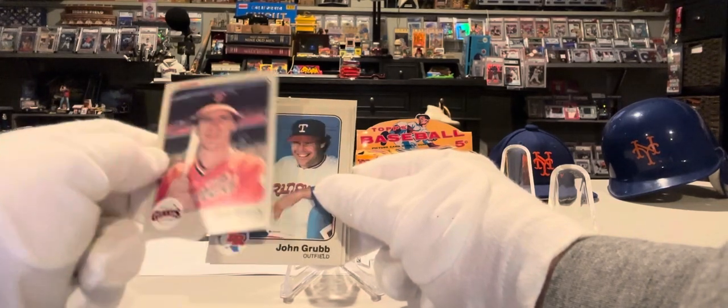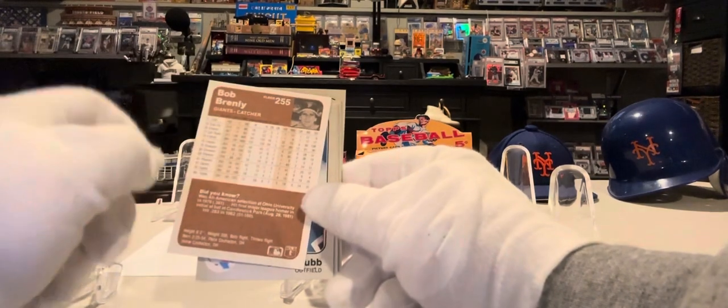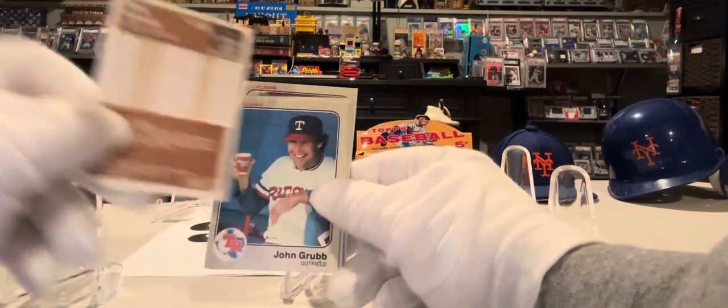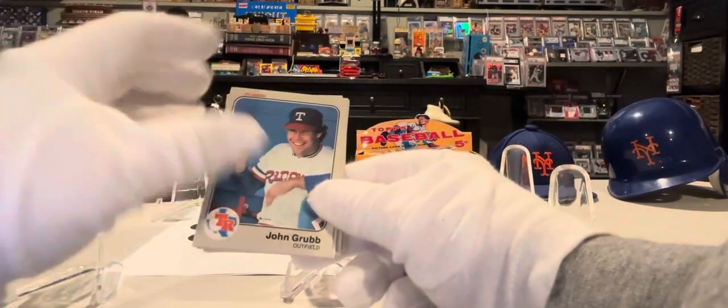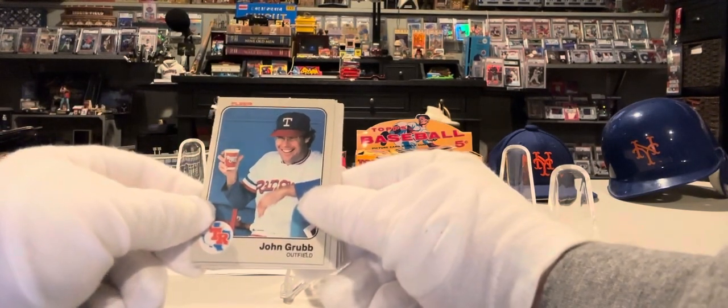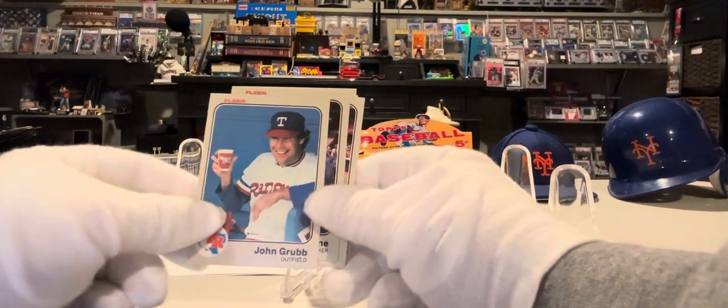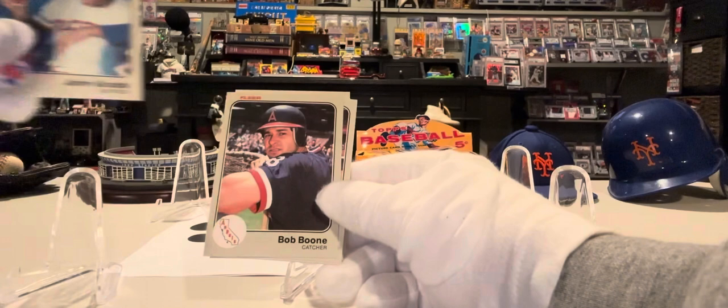Bob Brinkley also became a great manager. You can see there's a little picture in the corner on the back — that's what they meant by two photos. John Grubb, outfielder for the Texas Rangers. That's an interesting card — he has a drink. Who knows what's in that cup in those years.